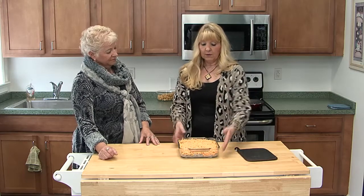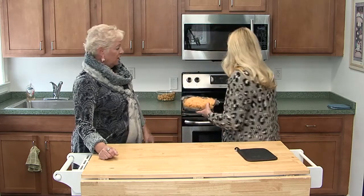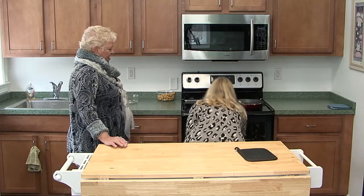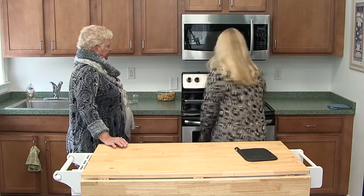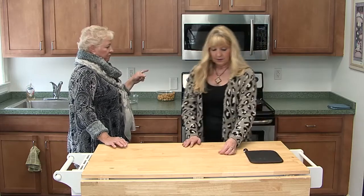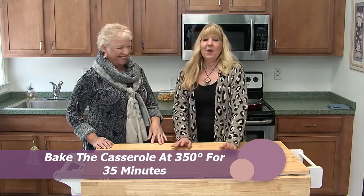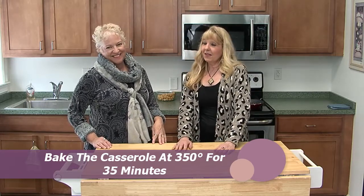We are going to pop it in the oven right now and let it go for about 30 minutes. We'll set the timer and show you the finished product when we get back.